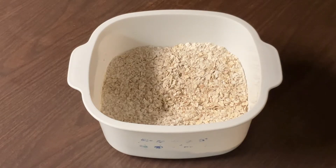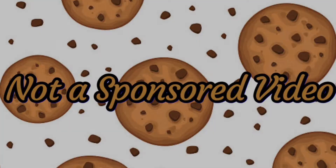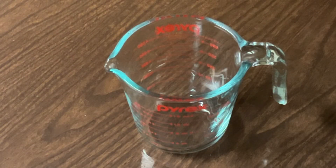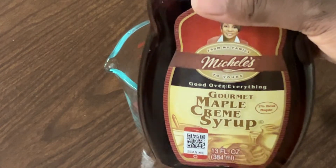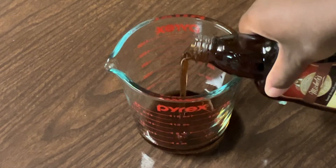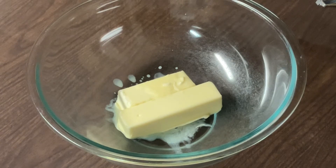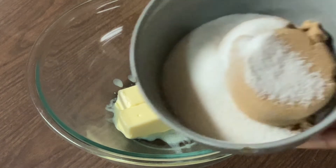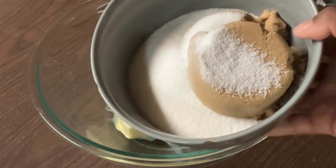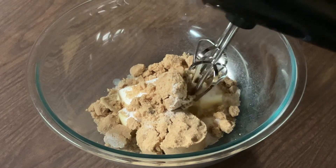Now we're going to set the dry ingredients aside while we work on the wet ingredients. We're going to measure up our maple syrup — I'm using my favorite, Michelle's maple cream — a fourth of a cup. In my bowl, I have three-fourths of a cup of unsalted butter at room temperature, that's one stick plus six tablespoons. We're going to add in one cup of packed light brown sugar and half a cup of white sugar, and cream these on medium speed until they're fluffy.